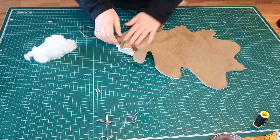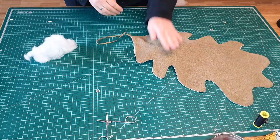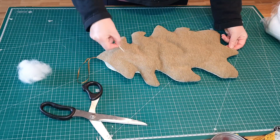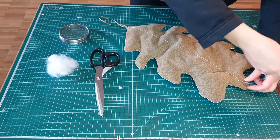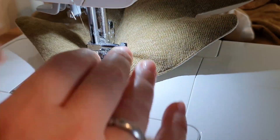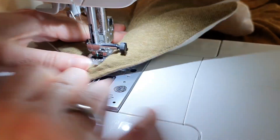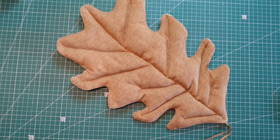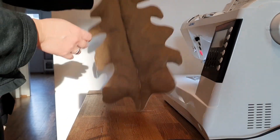This can be a slow process, but luckily I didn't need that much filling. Then you'll have to close the little opening, and to make it more realistic you can also sew some detail lines.